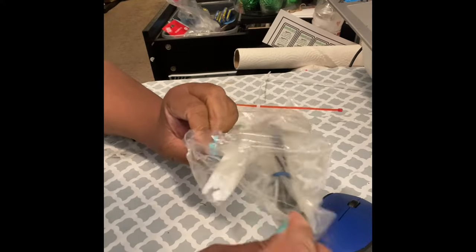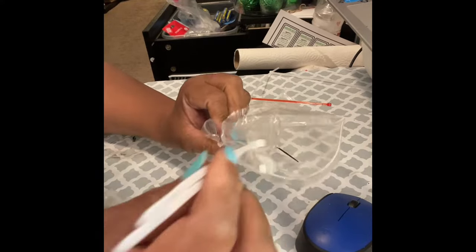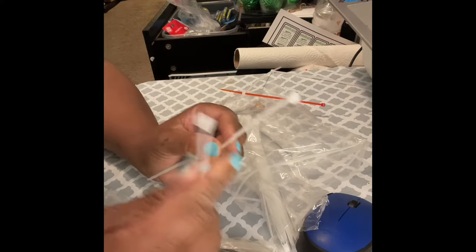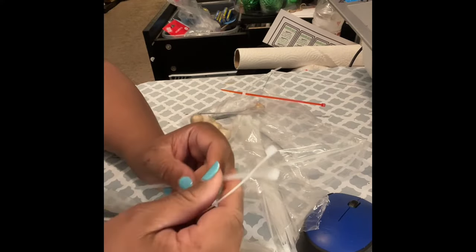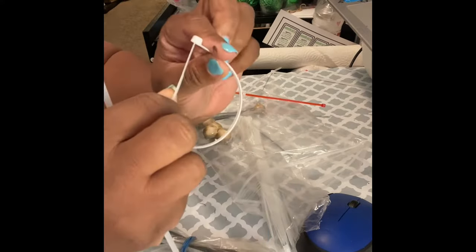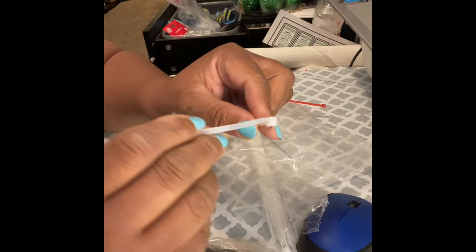Hey everybody, I am doing a redo of how to extend zip ties. My previous video got a lot of negative comments, and now I'm going to do it a little slower so that you can see what I'm doing.